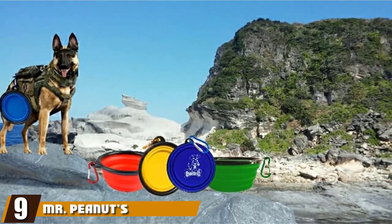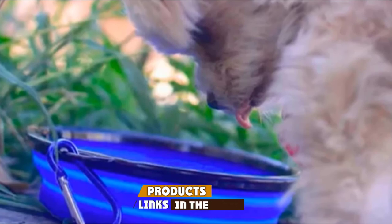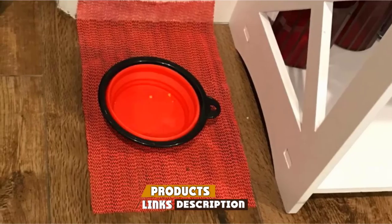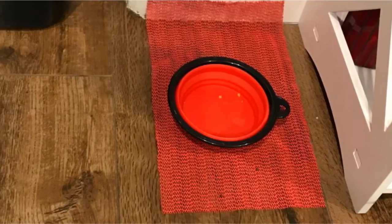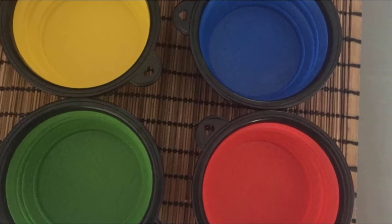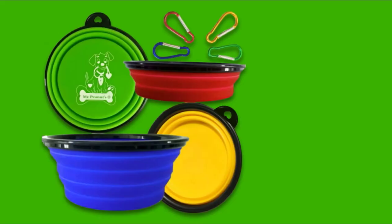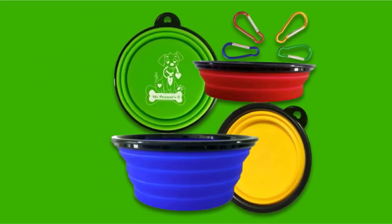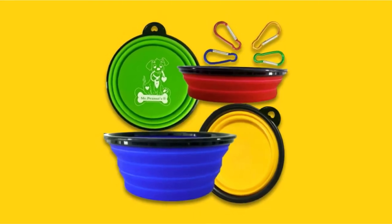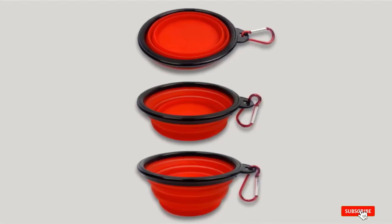Next at number nine, we have Mr. Peanut's Collapsible. These collapsible bowls detach easily to just about anything with the included clip, making it perfect for runners or hikers who want to offer their dogs a well-needed water break or a quick meal. A plus when it comes to Mr. Peanut's Collapsible Bowls is that the company donates a percentage of their profits to animal welfare, shelters, and rescue organizations, so by making a purchase, you are indirectly helping animals in need. The product is made of non-toxic silicone materials and is safe for both pets and humans to use.